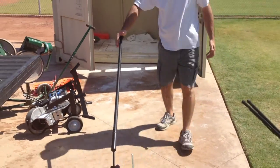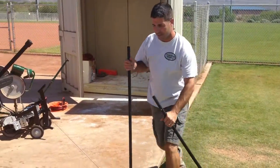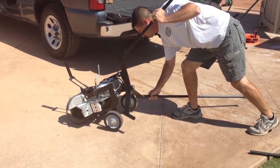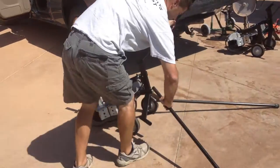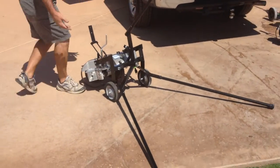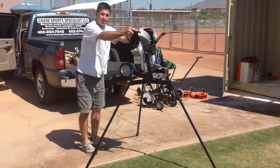When you get out onto the field, you can get it set up on the mount. Take your other two legs, bring the push pin, and slide them in. Then take the pitching machine up here, lifting straight up. It's now in its locked position.